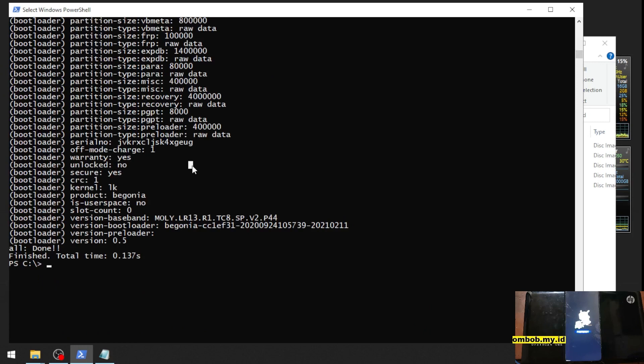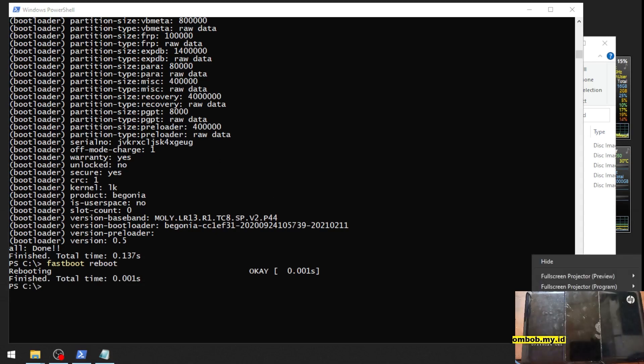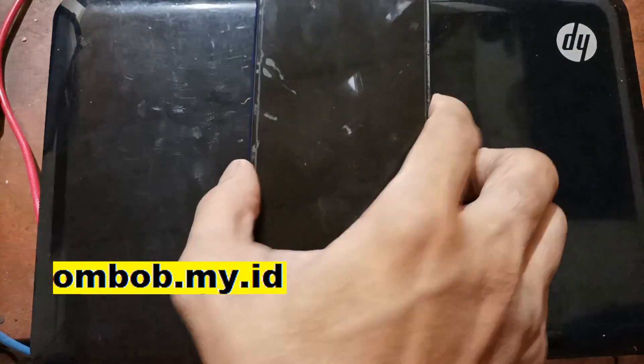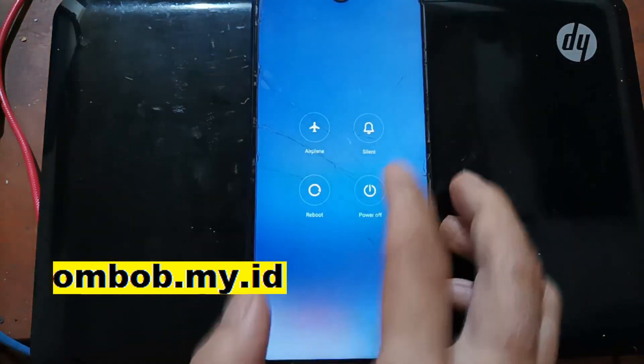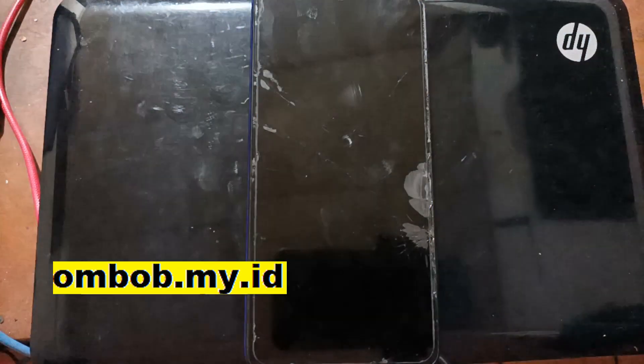Now let's reboot to the system again, because we want to turn off the phone. The phone is now on the home screen — let's power it off, and switch the screen again.